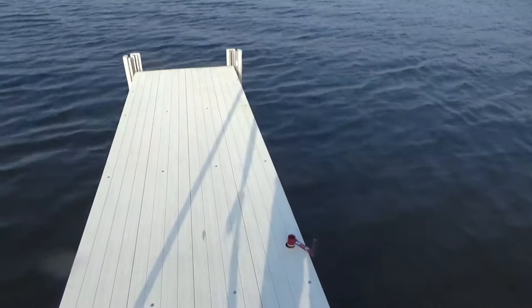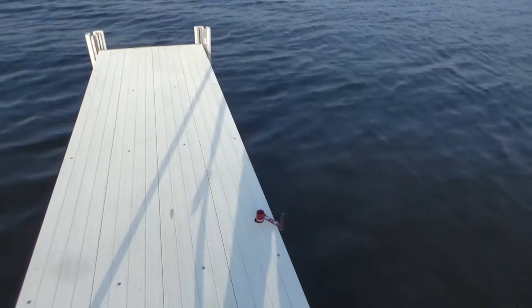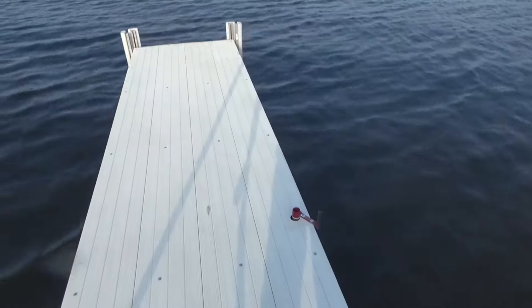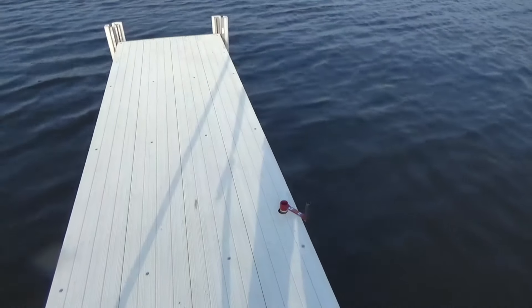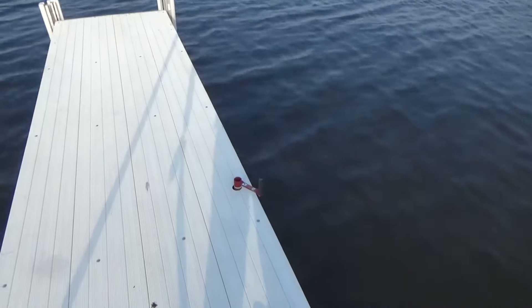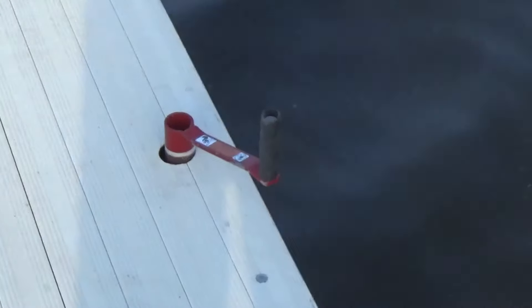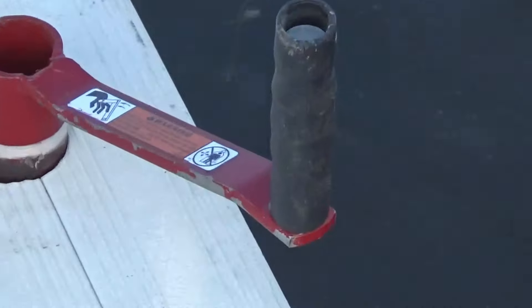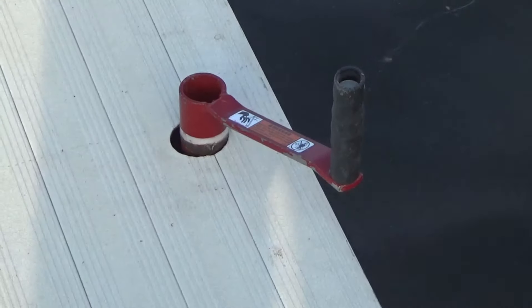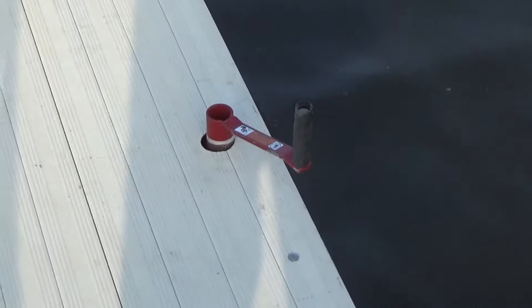I'm out towards the end of the dock. This dock is designed and built by Hewitt, a Minnesota company. They have this crank you can put through a hole in the dock and turn it to adjust the set of wheels.